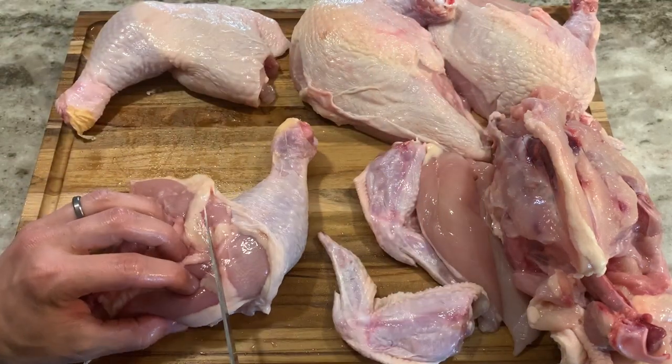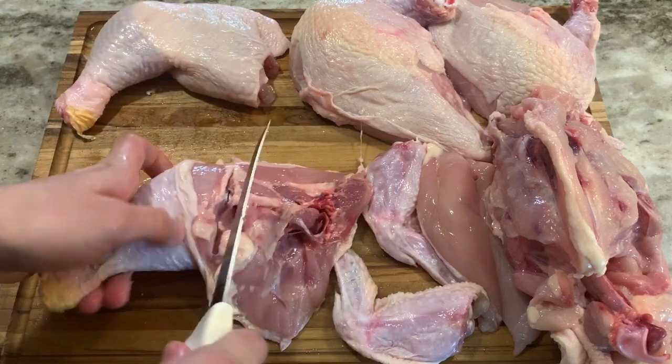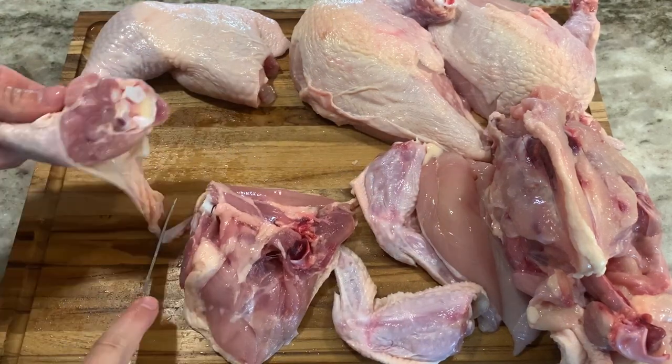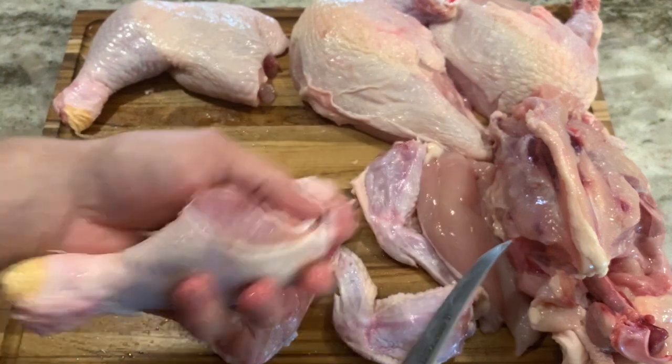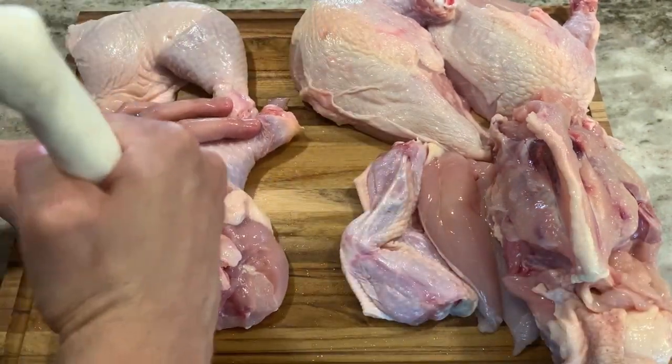Now you have two whole legs. If you want, you can cut in the middle where the fat line is to separate the drumstick from the thigh, or bone out the thigh bone and leave the drumstick attached, which works perfectly for a classic French dish called coq au vin.